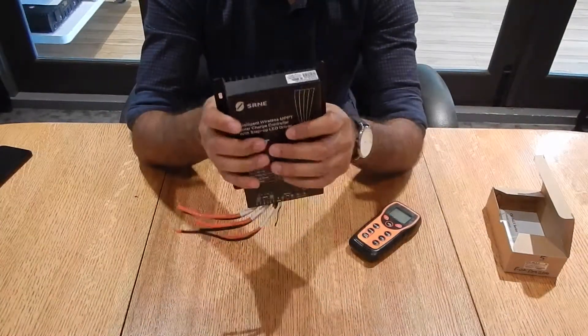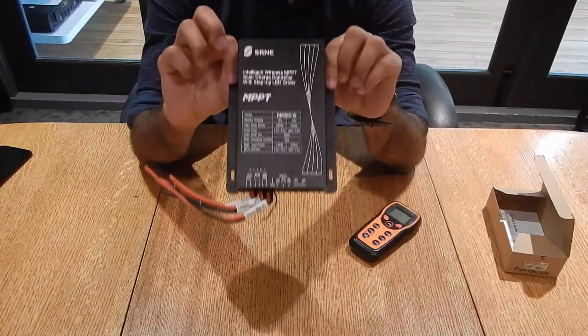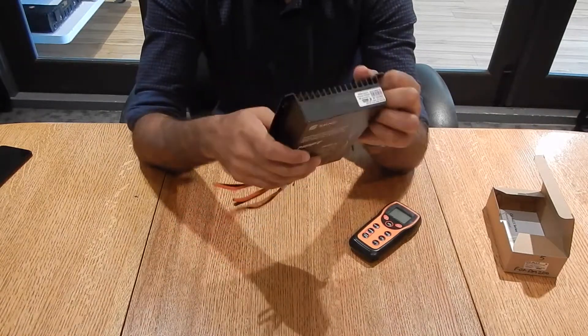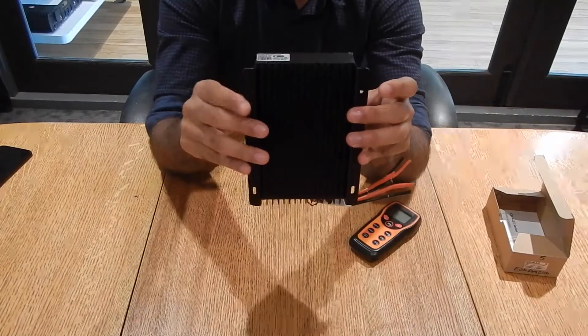The DM200 comes in a configuration of 200 watts and 24 volts, but also has a configuration of 100 watts and 12 volts, which is the max load power that the charge controller can tolerate. It has a heat sink attached to the back with flush mount screws that you can use to attach it to any drywall or cement.